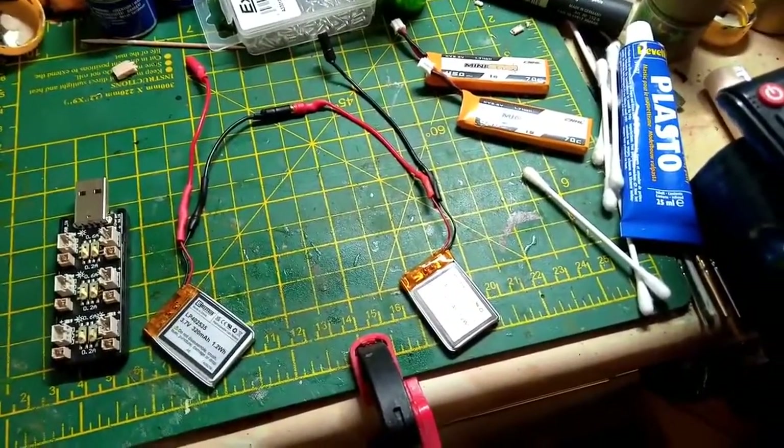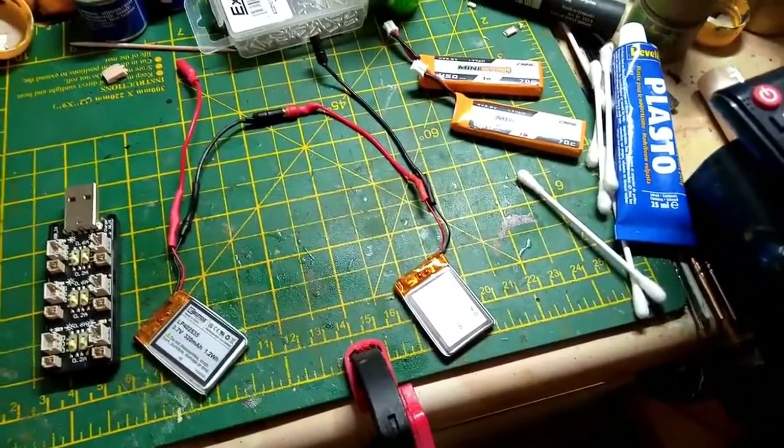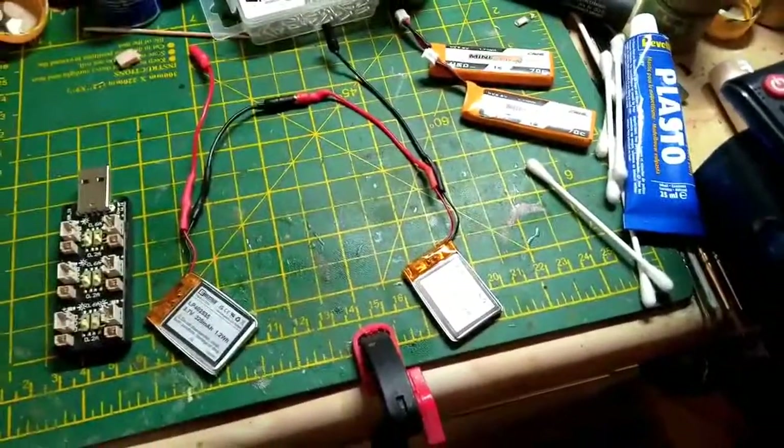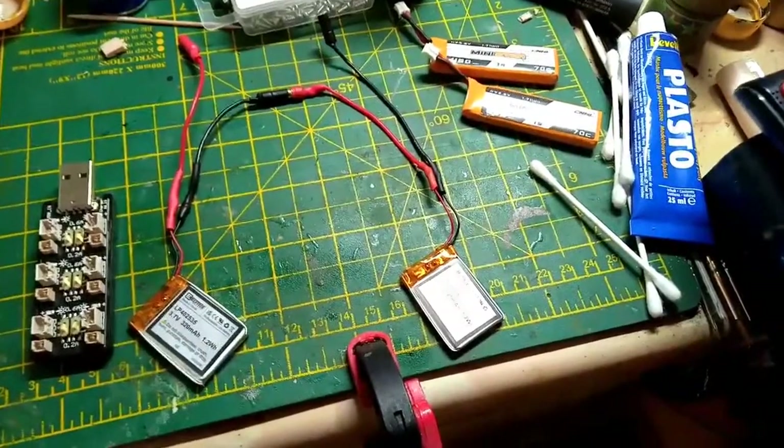So I've tried several batteries. You can see a couple of S1s up in the right-hand corner of the screen. And I've managed to get these very small batteries from Amazon, which weigh in at 9 grams each, which is good.